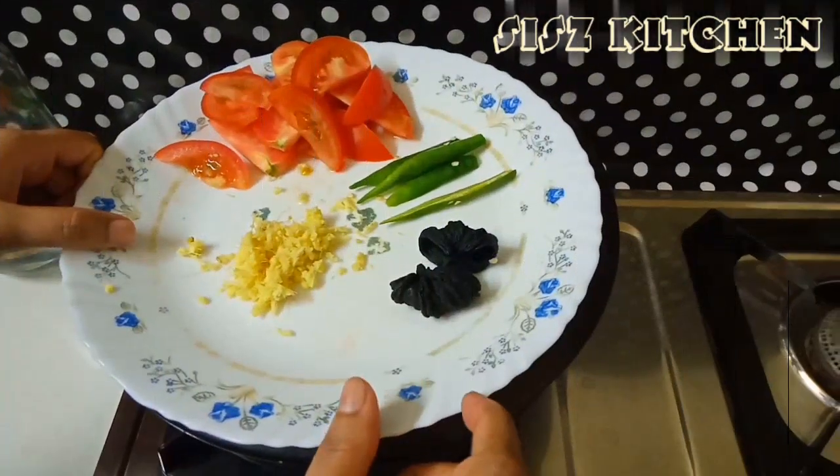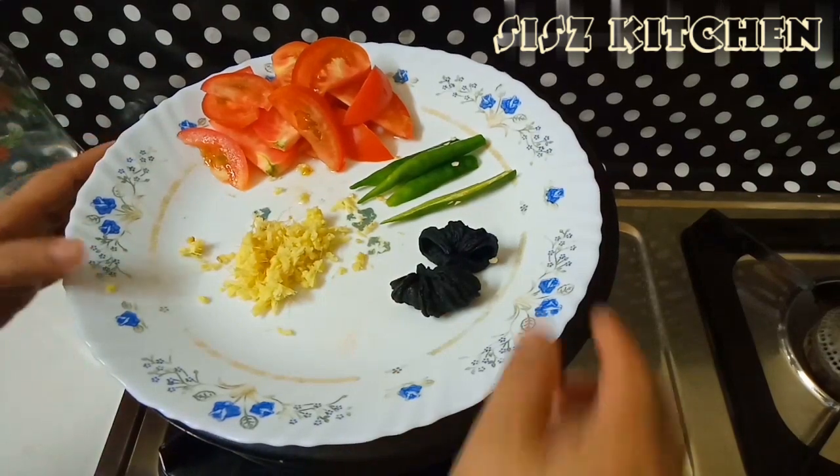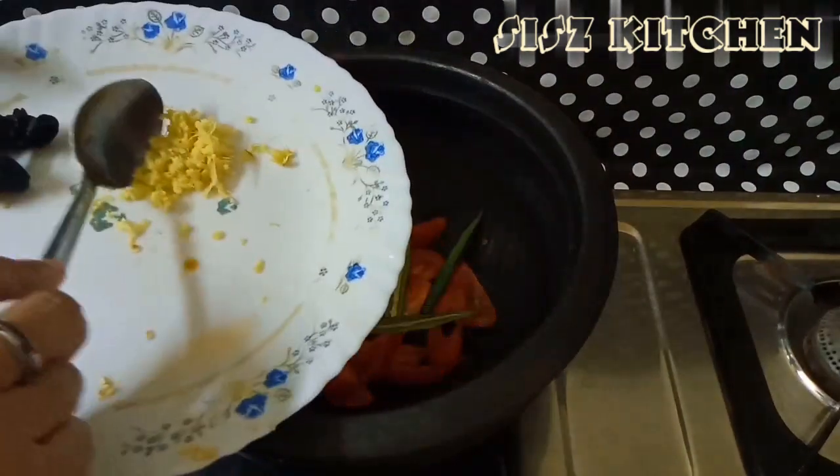I will add the ingredients to this. 1-2 pieces of the pan, 2 pieces of the pan, 1 piece of the pan.